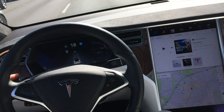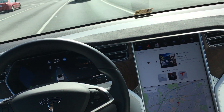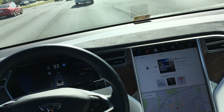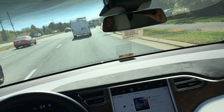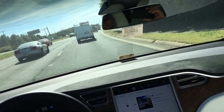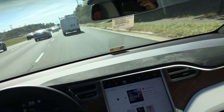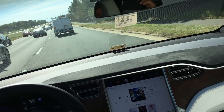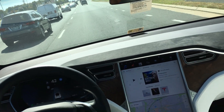Let's see if we can get the lane change to go. Still no lane change.